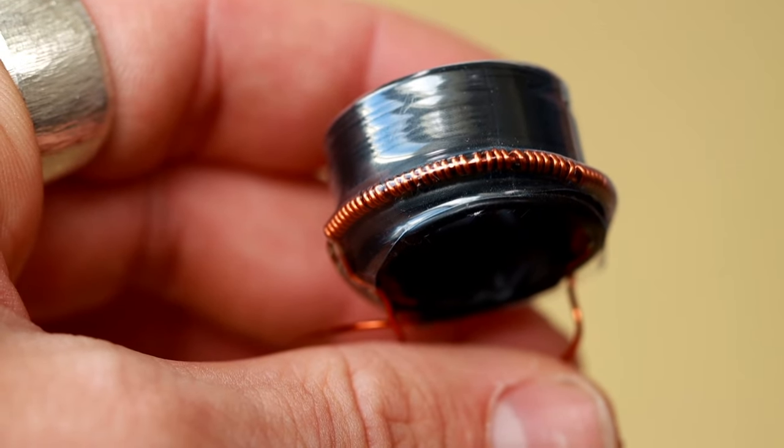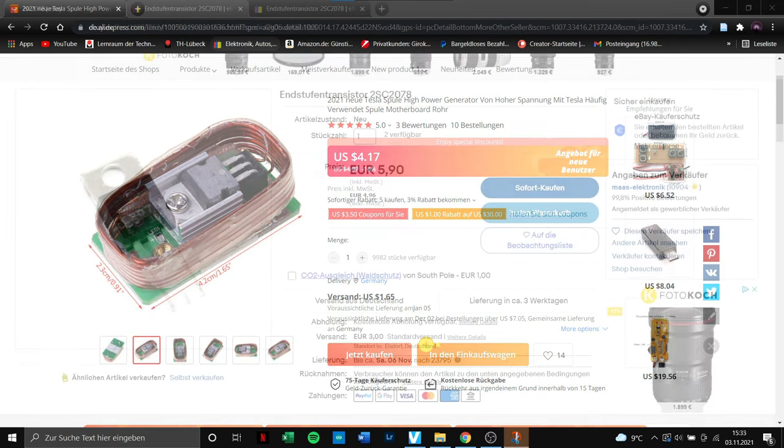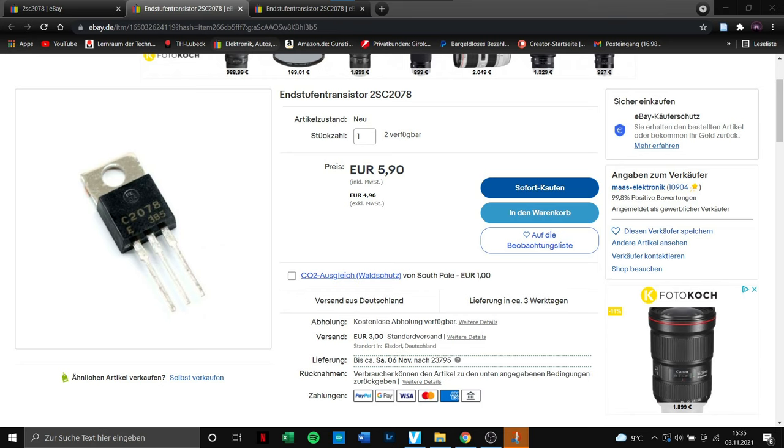It looked like an EMP jammer. Five turns with a thick wire, about 50 with a thin wire — for four dollars? That's unbelievable. Even transistors like the 2SC2078 are more expensive than that.